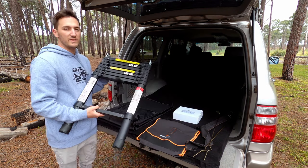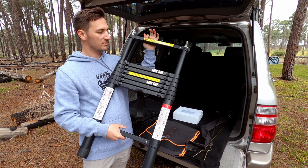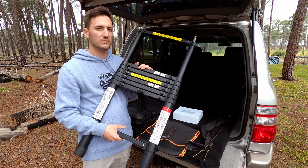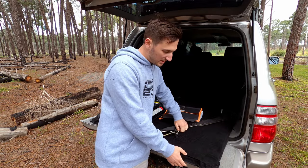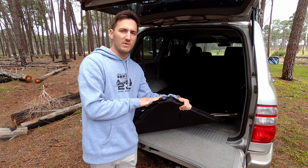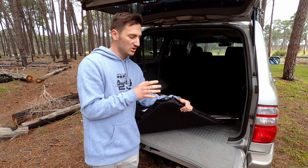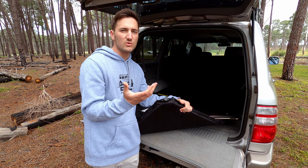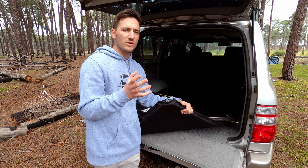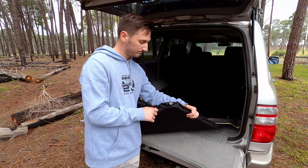Then you have your telescopic ladder — the typical telescopic type that locks out with little clips on the side, very common in rooftop tents. Finally, within the tent you have your 60mm self-inflating mattress. From everything I've seen online they are a little bit too thin, so you can replace this with a 100mm or a mattress of your choice. The Monster Mat from Zempire is meant to be a pretty good option and does fit — just make sure you get the correct size.